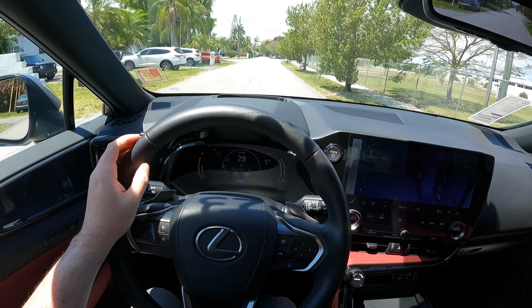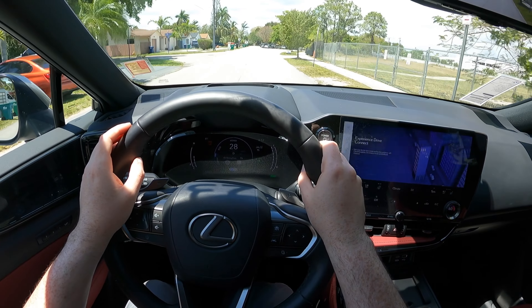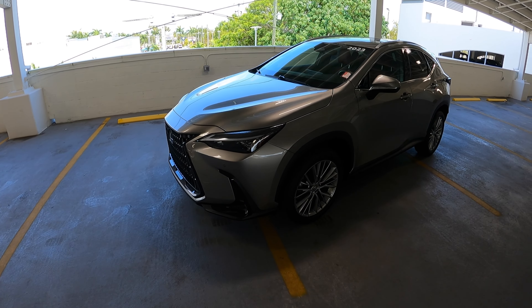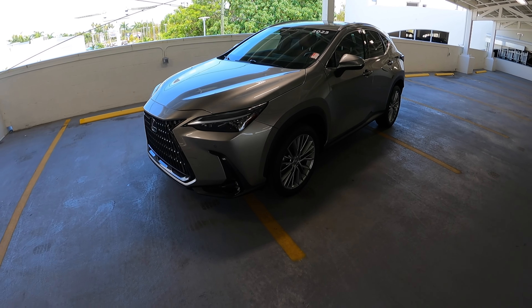The steering wheel feels really good when going around curves. As you saw, passing through that section was really, really nice. Let's go ahead and go back upstairs and I'll go ahead and conclude this video.